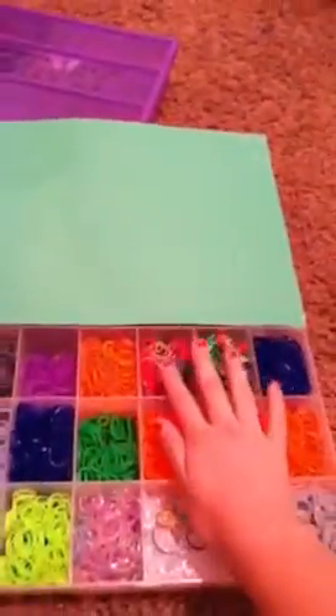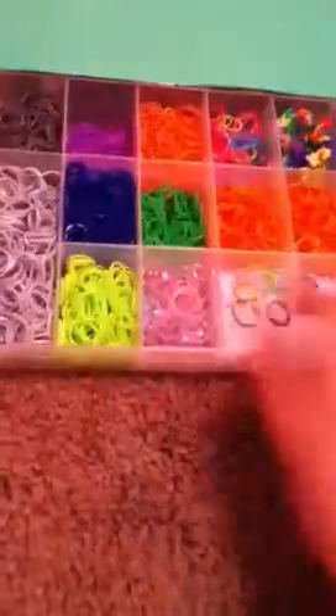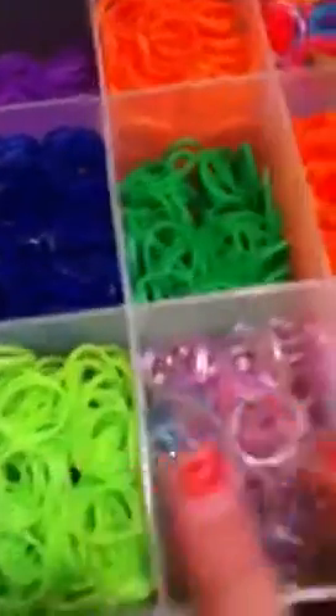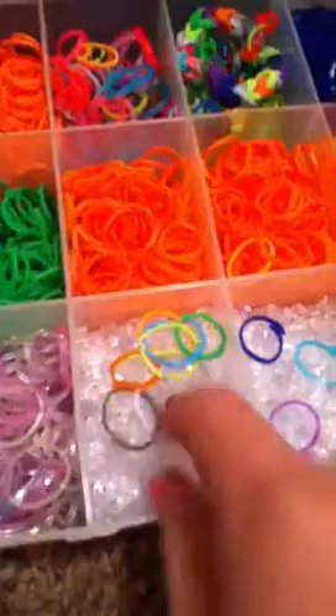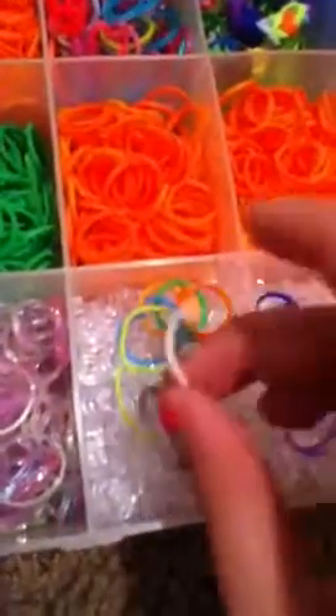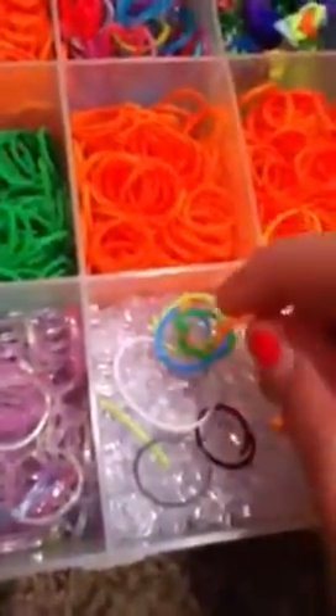The lid came off so I thought I'd use a paper. I have silver, gray, purple, navy blue, neon green, glitter, grass green, orange, mixed, orange, and broken rubber bands because I like to keep them. And my C-Clips and S-Clips. Orange, some more broken rubber bands, S-Clips and C-Clips.